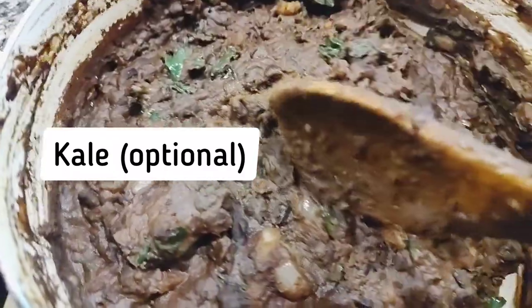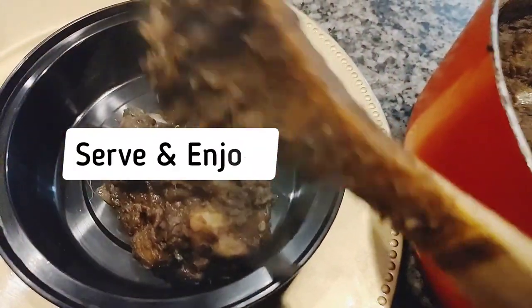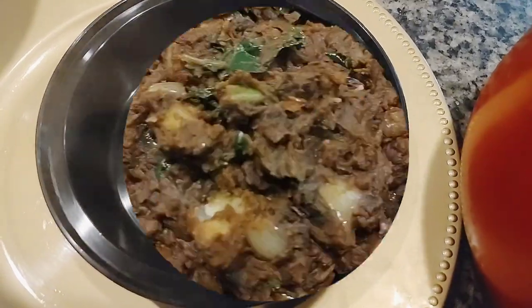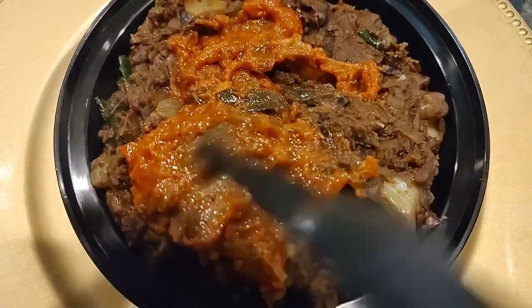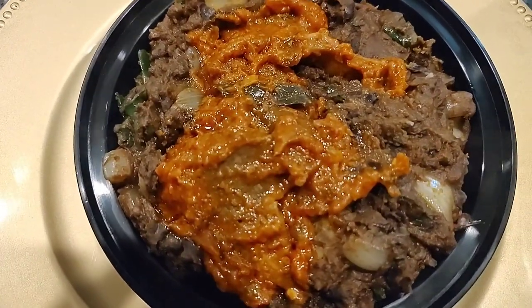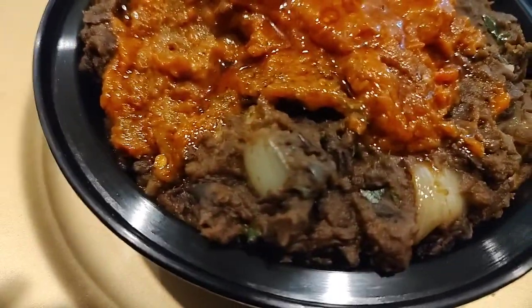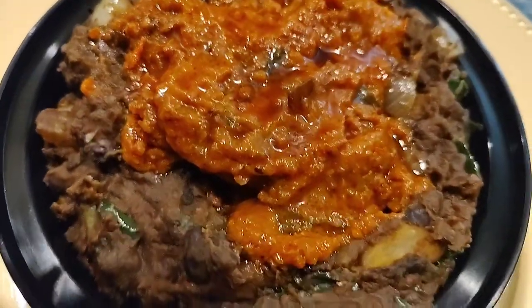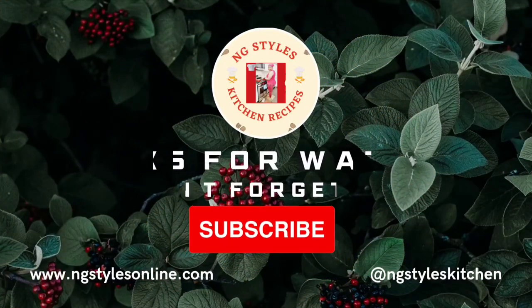Stir it properly, cover, and cook for about three to five minutes and the food is ready. Here I am dishing it out for tomorrow's lunch at work. I'm going to serve this with some stewed goat meat, but you can serve it with any side of your choice. And there you go — our food is ready, tasty and very delicious! Try this and let me know how yours comes out. Thank you guys for watching, see you in my next one — bye bye!